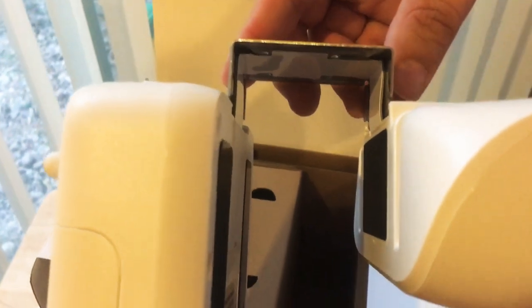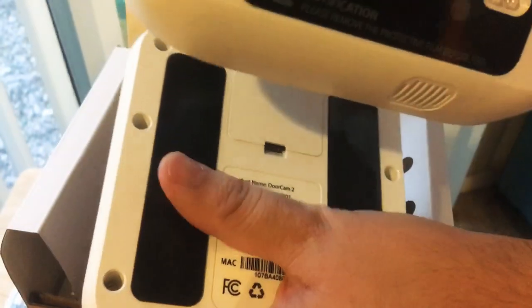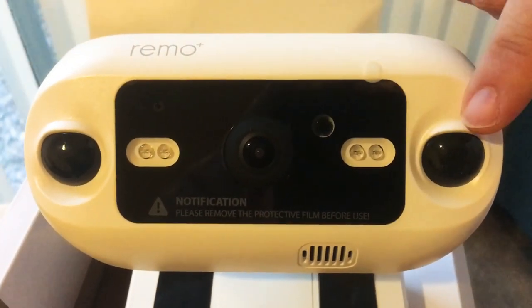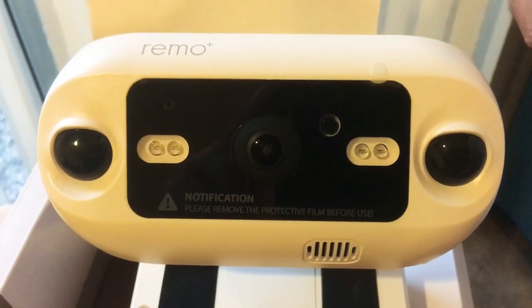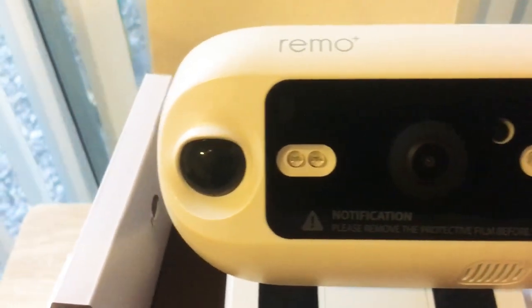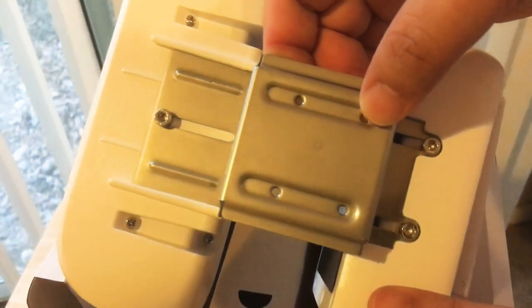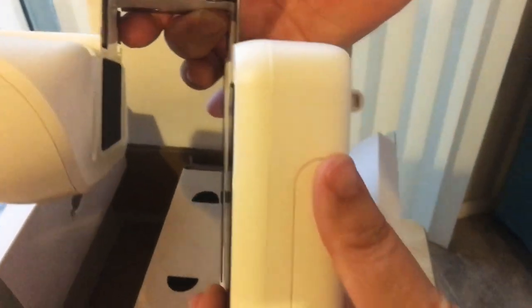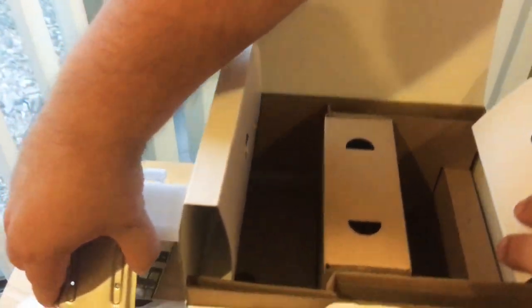Then this goes over the door — right here, the metal piece. And here are the cameras. You have several sensors, night vision as well, and two-way audio. This is from Remo Plus. It's all self-contained. You can change and move these pieces to adjust to your door frame. You just put it over your door and it's ready to go — put the batteries in, load the app, which is free.